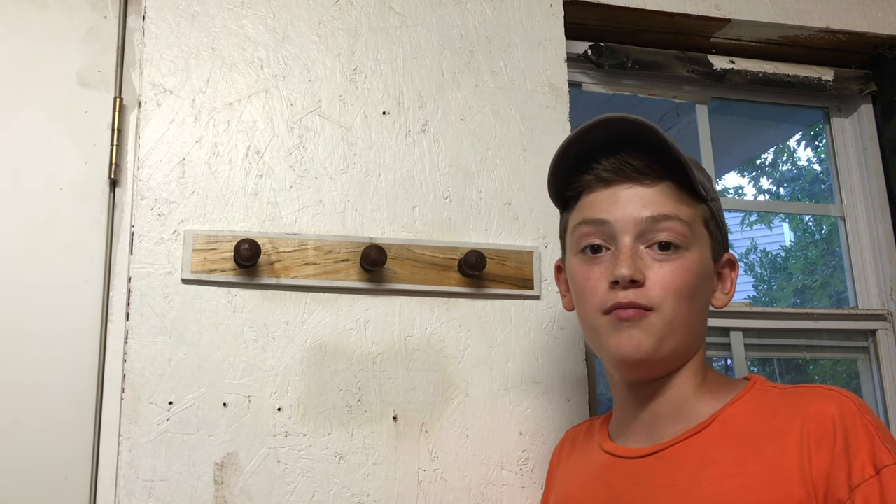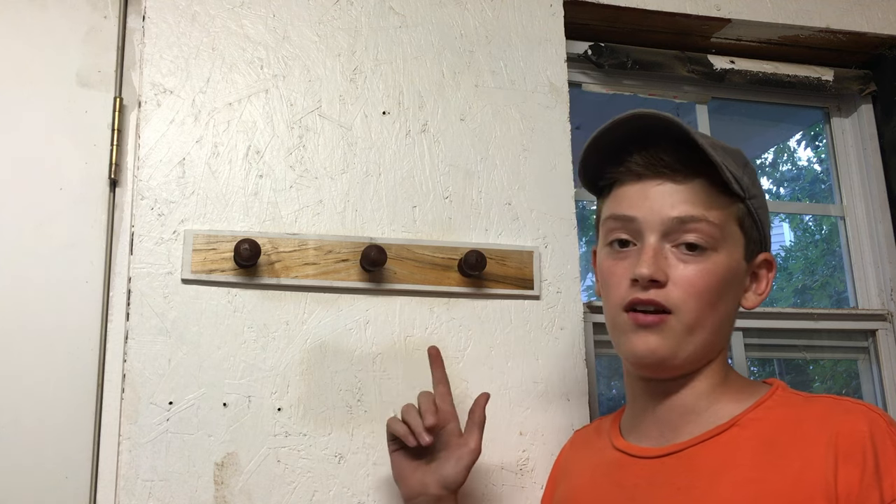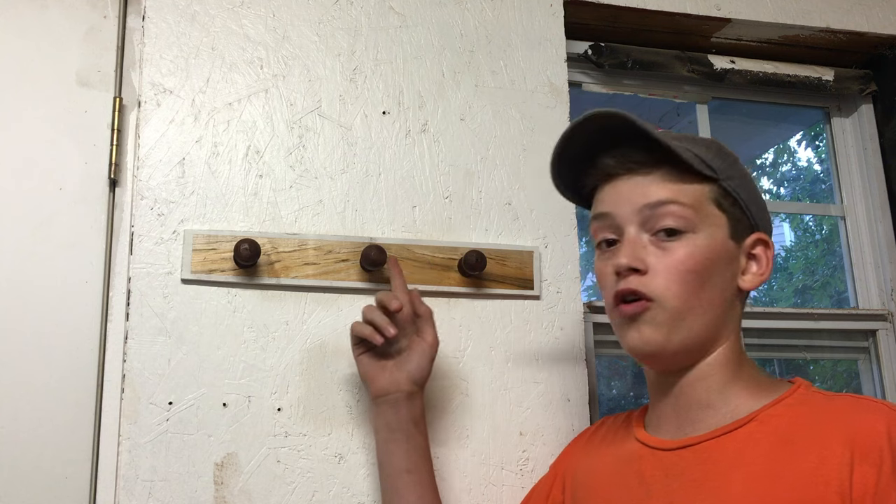Guys, welcome back to Young Woodworker. My name is Charlie Hamilton and today I'm going to show you how to make this simple hat rack. It's made out of pallet wood and walnut for the hooks.